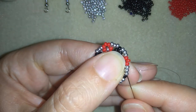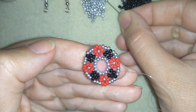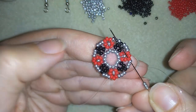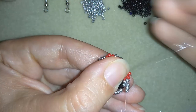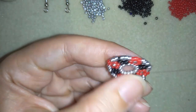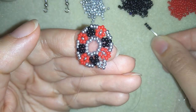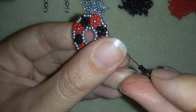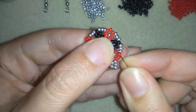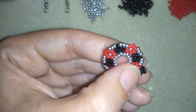In my next step I'll go through the first silver bead, take three silvers, and go through the following silver — and also go into the next red one. Now I'm exiting out of this red one and I'm going to take five black beads. I will skip the red one in the middle and pull. Now this is what I have and I will go into the next silver.